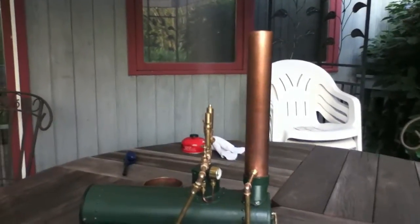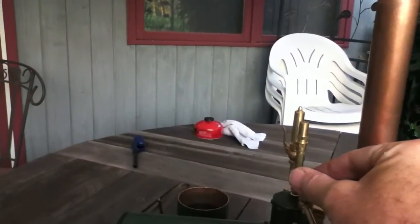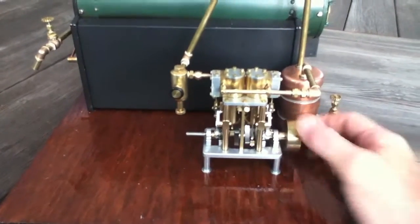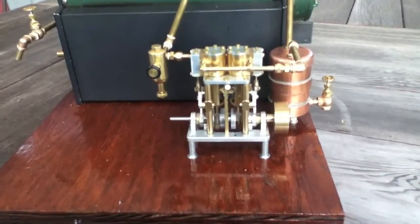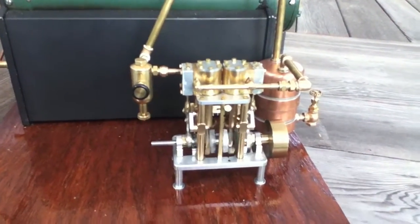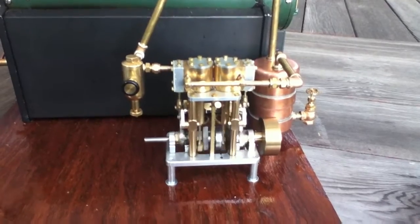It's about 10 minutes after I lit the boiler and the pressure relief valve is flowing, indicating that I've got about 35 pounds per square inch of steam. At this point I'm going to open up the throttle valve a little bit and get some condensate out. And there she goes.